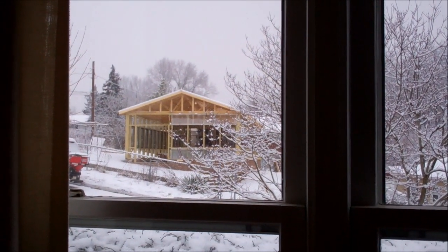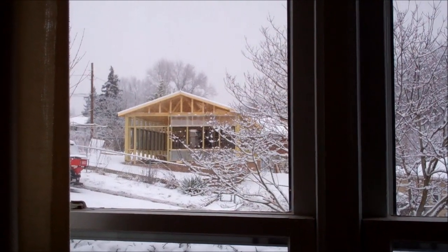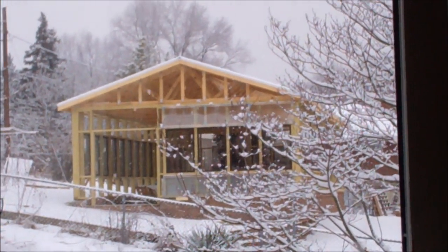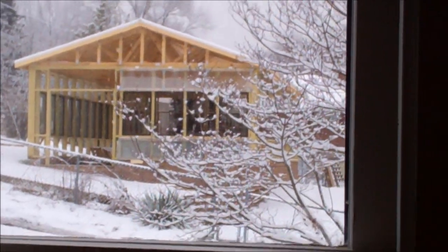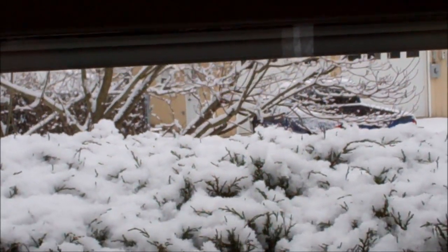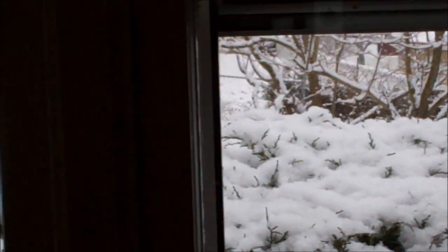This is February 3rd, and as you can see, it is snowing out, and our greenhouse is on hold. It's a pretty sight out there, but it's holding up everything.